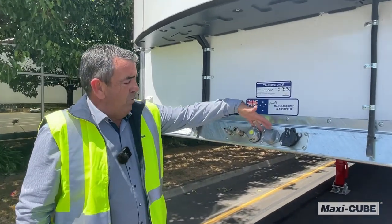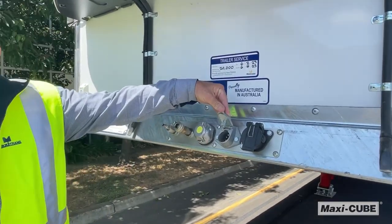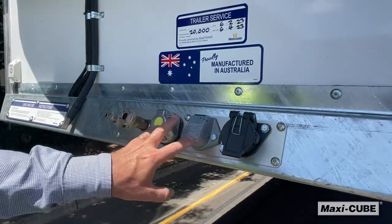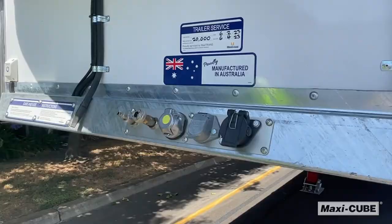All trailers are fitted with two electrical feed plugs: the European heavy duty plug which comes on most European trucks, and your old seven pin round. Both are wired into the same loom, so no matter what truck hooks onto this trailer, you're right to go.